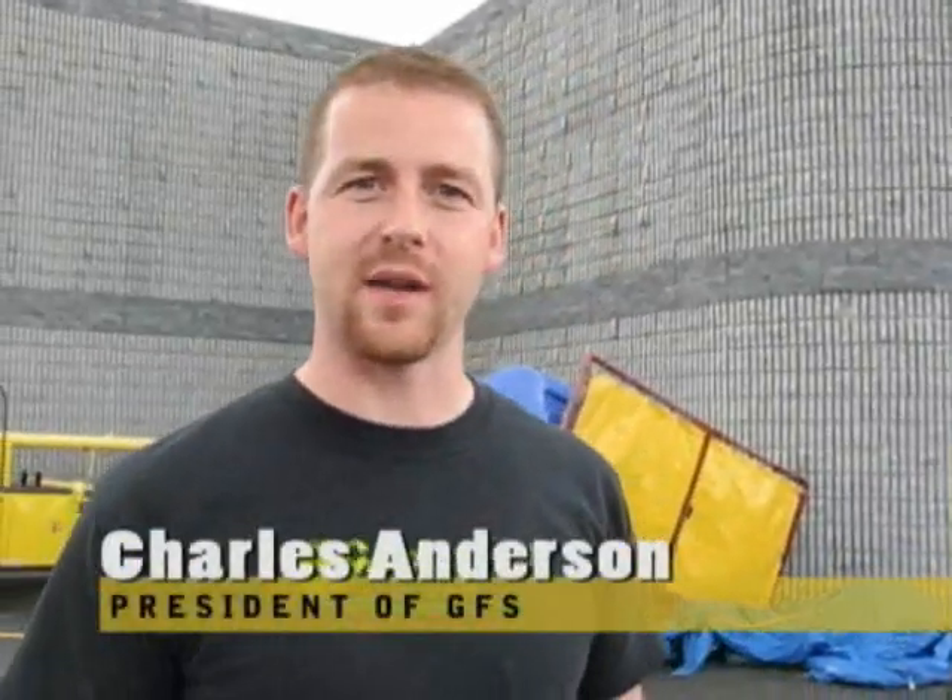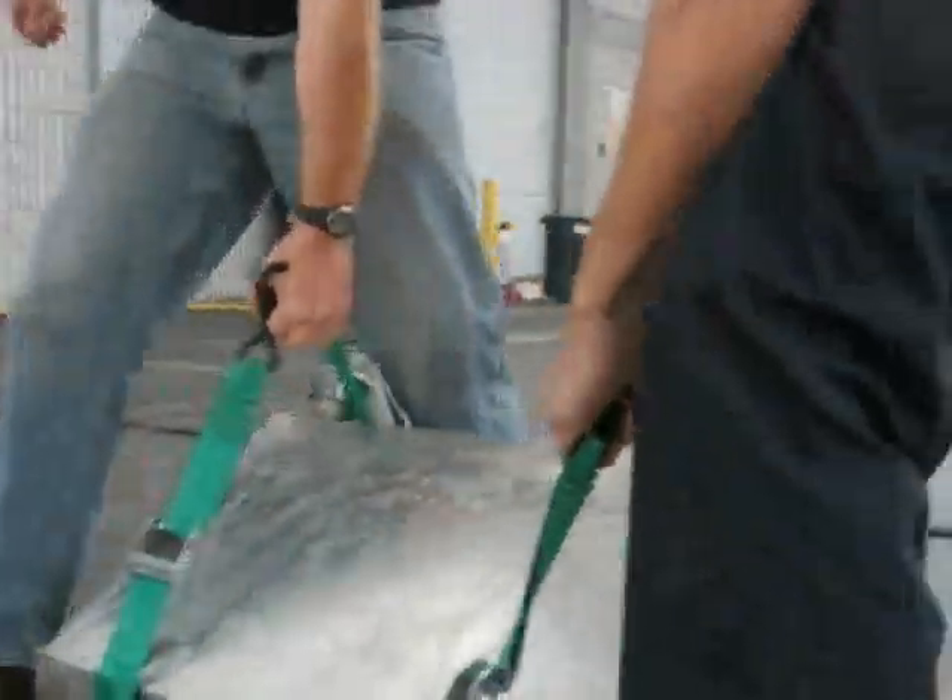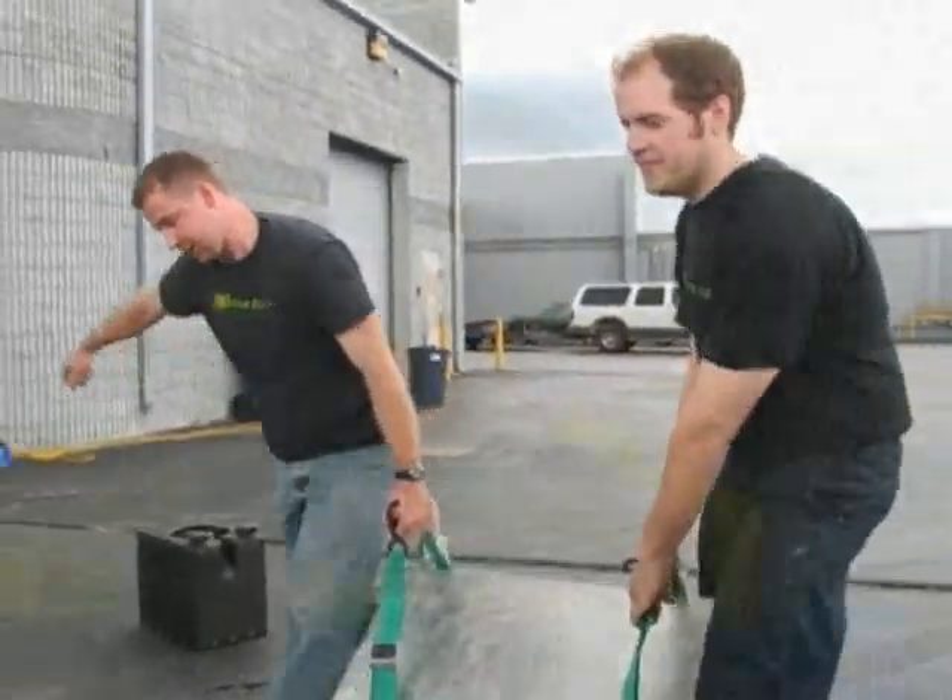Here at Golden Fuel Systems, we're always trying to improve our product. Many people have tanks made out of aluminum in the back of their vehicle, and although that's not necessarily a bad thing, what we'd like to demonstrate here today is the durability and how rugged our new Trekker tanks are.